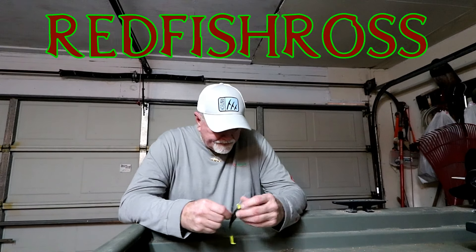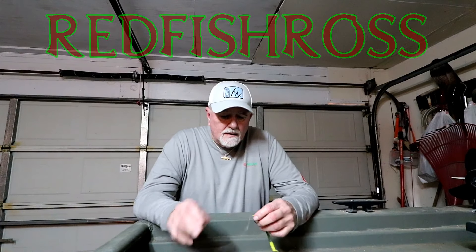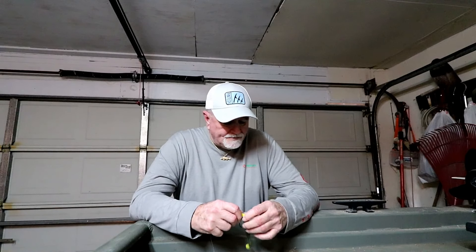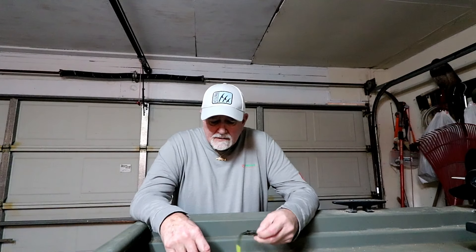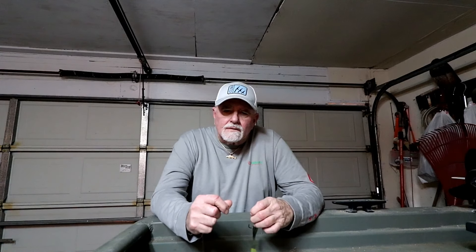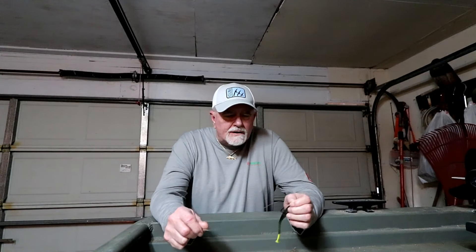Hello folks. Well, we've been gone for a little while again, but it was out of my control. My six-month checkup with the dermatologist turned up to be not the greatest.